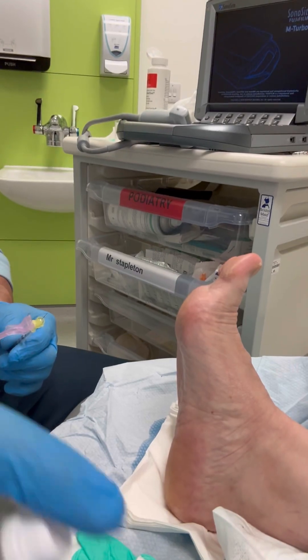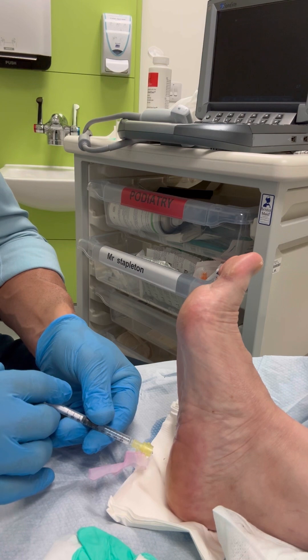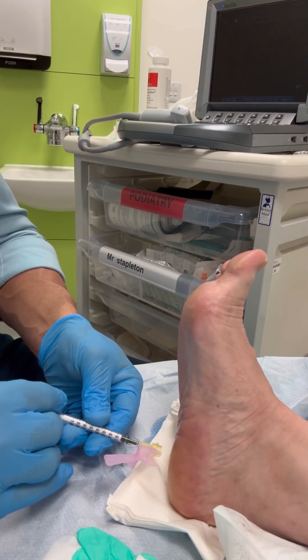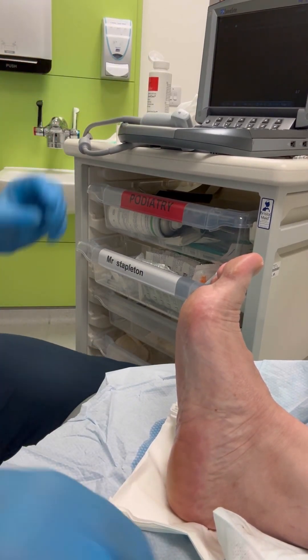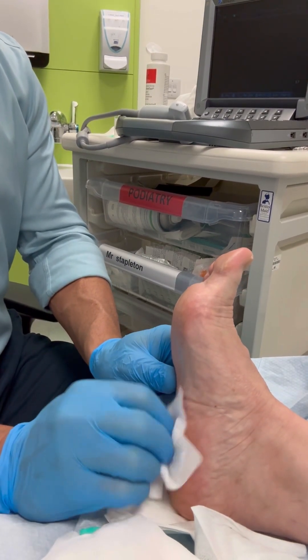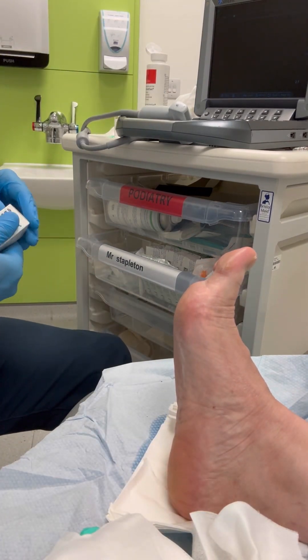Welcome back, I'm Liam Stapleton, consultant podiatrist and specialist in podiatric sports medicine, and we're going to take a look through another treatment video. Today's demonstration is of a plantar fascia injection of corticosteroids. I have a slightly unique technique when performing this injection — there are several techniques that can be used, and this is my favourite as it seems to be the most comfortable for most patients and gives me accurate injection with good results.